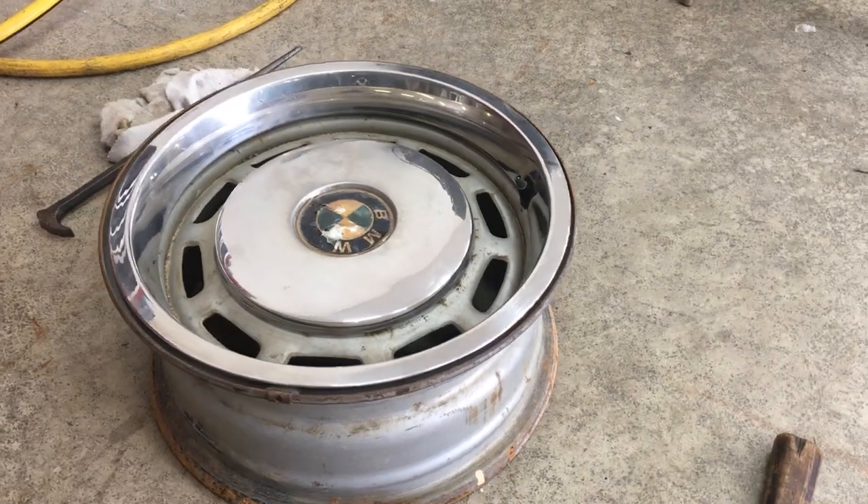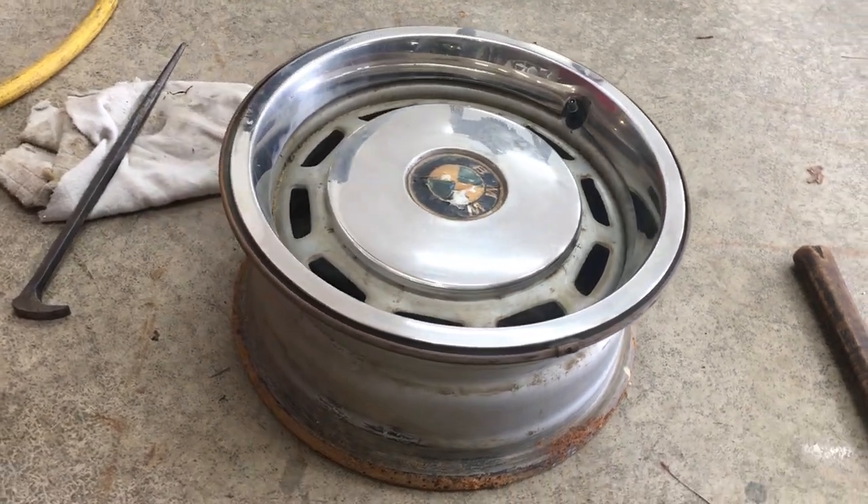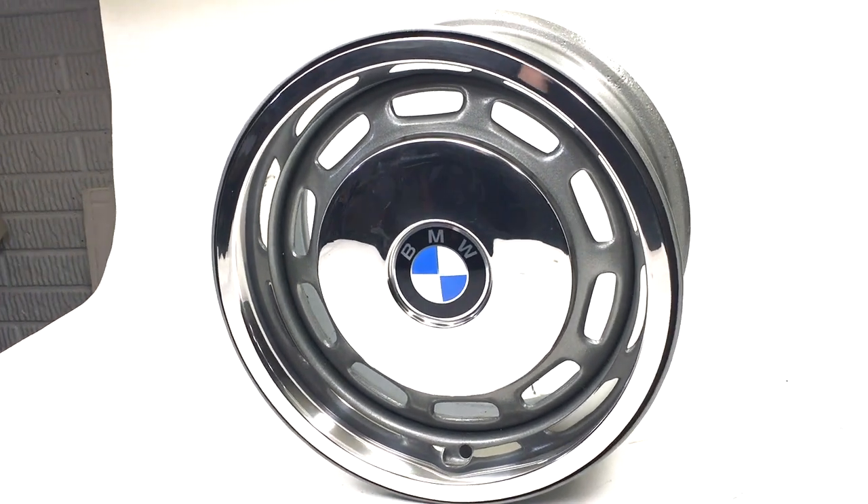Hey, welcome back to the 6th Gear Garage. Today I'm taking this old steel wheel from a 1970s BMW 5 Series and turning it into this, right here in my garage.